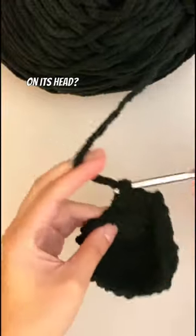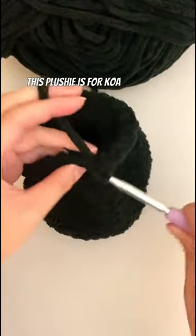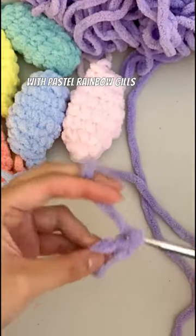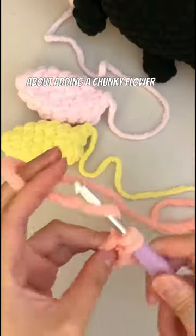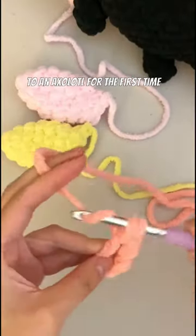Can the axolotl have a flower on its head? Absolutely! This plushie is for Koa, who wanted a black axolotl with pastel rainbow gills and a blue flower on its head. This was honestly so adorable and I was really excited about adding a chunky flower to an axolotl for the first time.